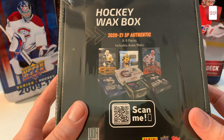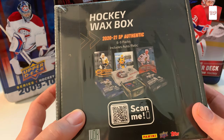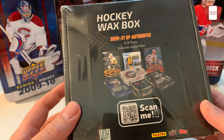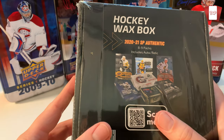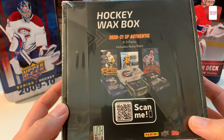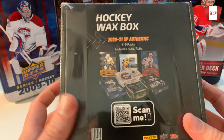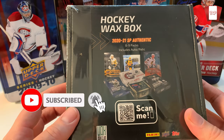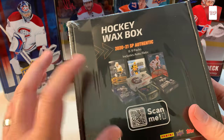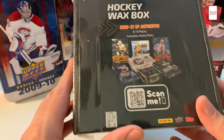Welcome to the Pack Opening Pro, Pete's back here again. I've got my first ever hockey wax box for July. I decided to purchase one of these boxes — they're available through Wax Box Club, which has hockey and a bunch of other sports. So I signed up for this one. I've been seeing a lot of videos of people doing these boxes and it looks like a pretty decent product, but of course I'll judge it myself. It's 2020-2021 SP Authentic, eight to nine packs.